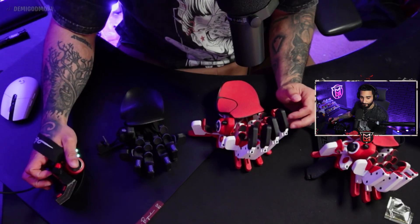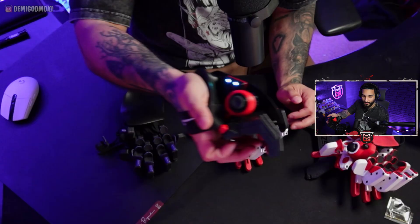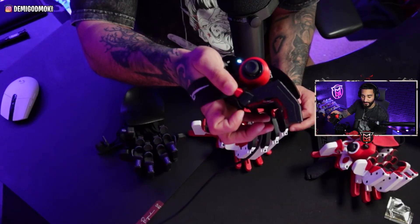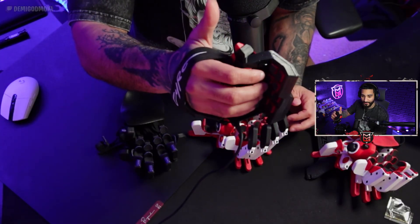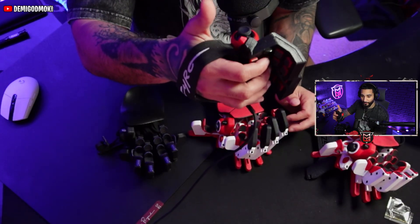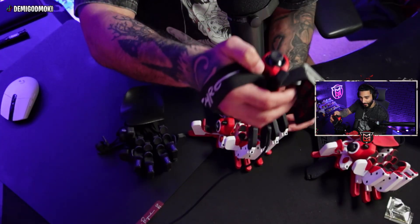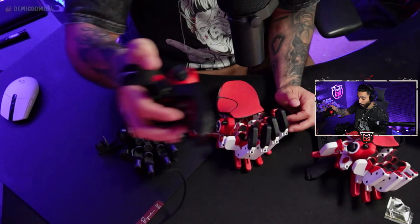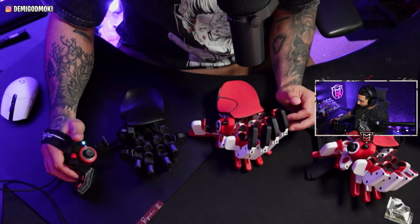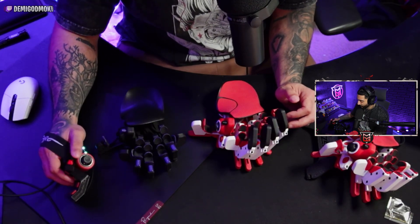You do have a thumbstick and a D-pad right here as well. The buttons are right in front of you — you pull down like a trigger. So if you're playing a first-person or third-person shooter, you're actually holding it almost like a weapon itself. Very comfortable. It does raise your hand up a bit, so you have to be cautious of that.